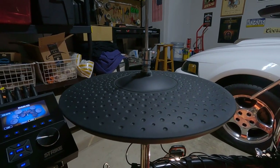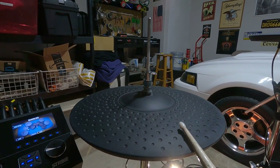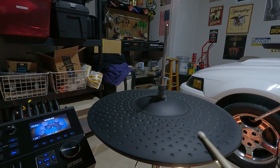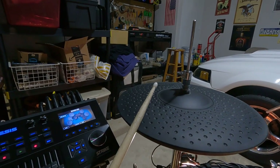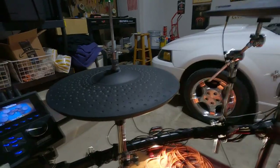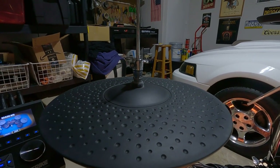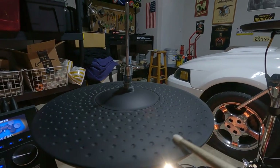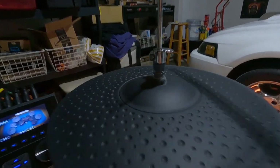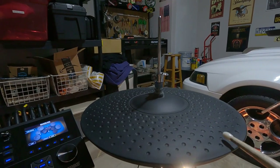For electronic drum kits this thing can't spin - it's supposed to stay in one position because the trigger sensitivity spots are right here. So when you're playing you hit the hi-hat and you're supposed to see where the logo is. This thing was spinning and I was hitting it from the wrong side - the back of it doesn't get the right sound because the sweet spot was rotating away.